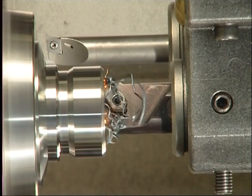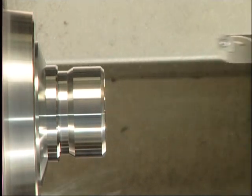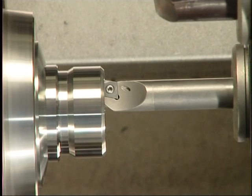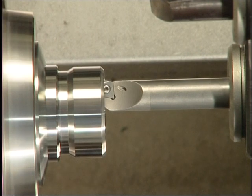The internal turning starts also with the Becker MonoCut system. The super finishing is done with the Becker MiniCut boring bars with solid carbide shank.